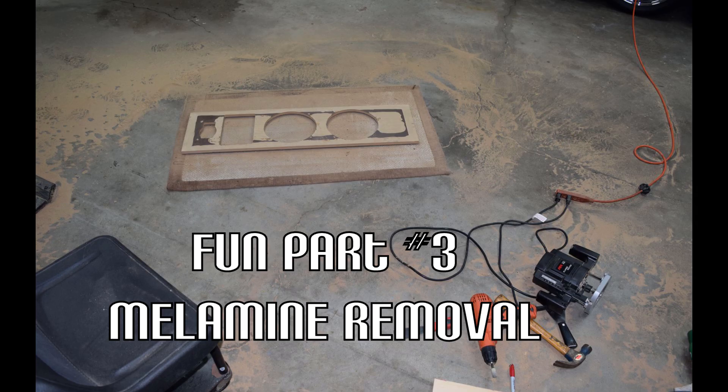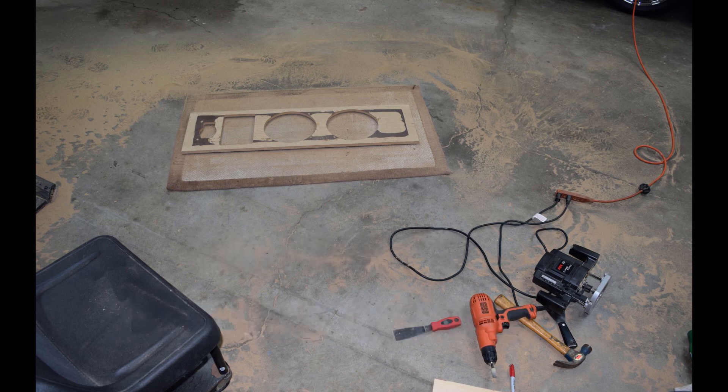The next step was that melamine surface on the back side of the baffle boards — that had to be ground off. The best way to do it was with a router. I used a flush trim bit and set the bit a little below the deck so it would take off about a 32nd of an inch. Optimally these should have been run through a planer, but I don't have a planer, and by the time I farmed it out and did all the runaround, I could have already done it with a router. So I just moved forward and used the router to get all that surface off.